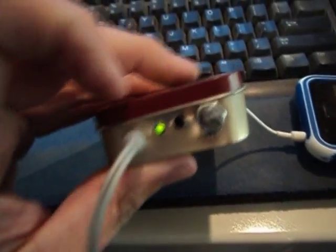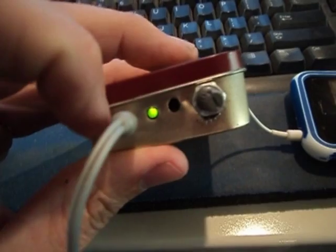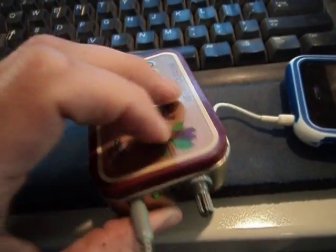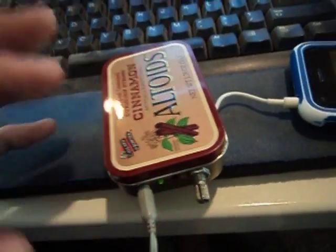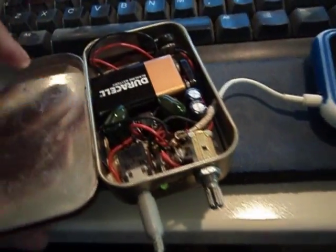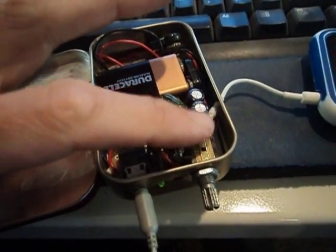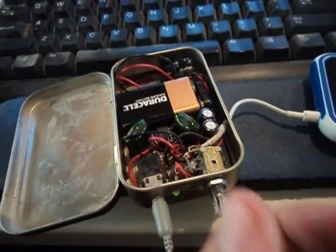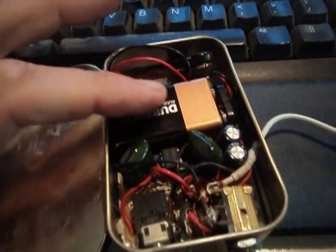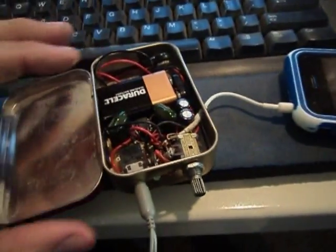I accidentally put an extra hole there — I thought I was going to locate the LED there — so we have our headphones, LED, and volume switch. There are lots of people who put all kinds of switches, inputs, lights, and indicators. You can customize these circuits with different switches and things like that to make it a little more boutique and unique.